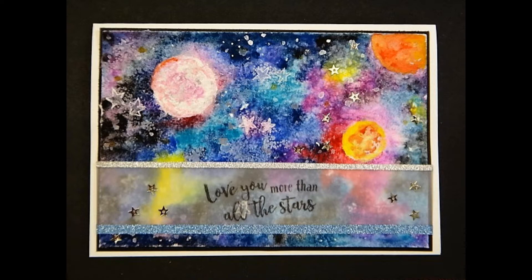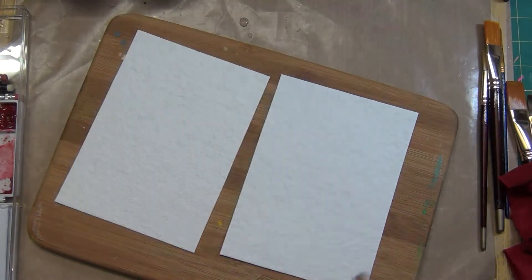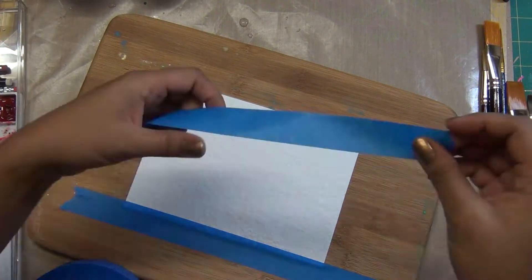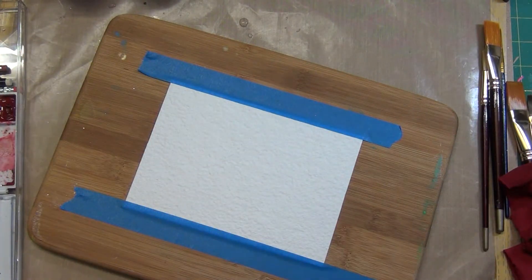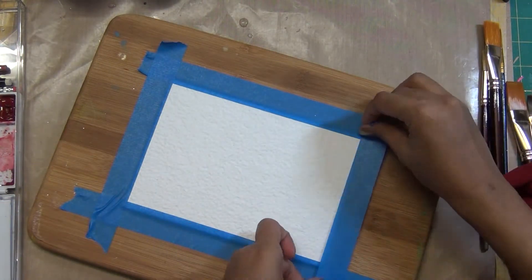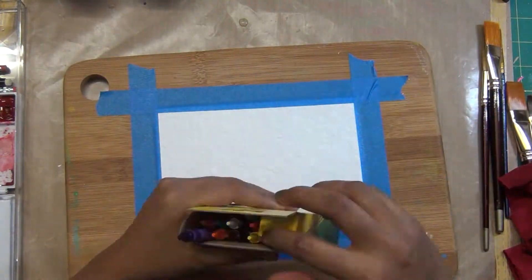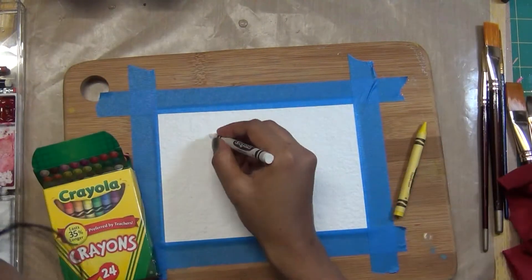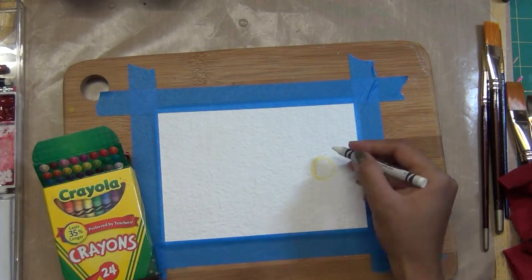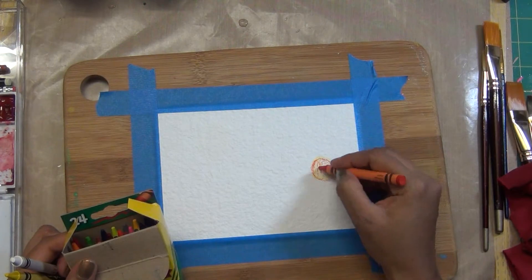I use here a very old school technique where we use crayons or wax color. If you don't have crayons, you can use a candle also. This heavyweight paper came with the Hero Arts last month kit and I have some left over. It's 5 by 7 paper. I'm just taping it down with painter's tape on the chopping board. I'm using these crayons in white, yellow, and a little bit of orange shades.